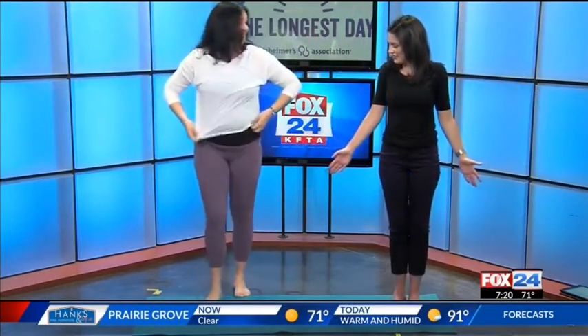Chair pose. You got it. And you're like super tricky with the heels up. Oh wait, am I not supposed to do that? Just making it harder.